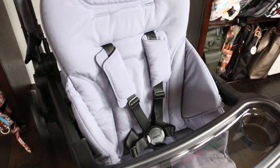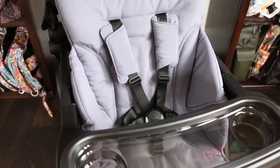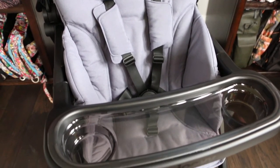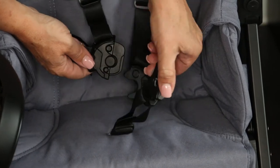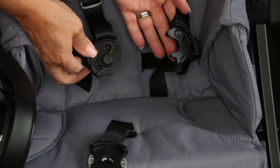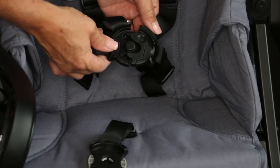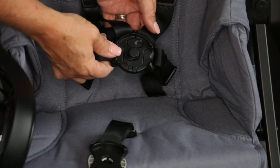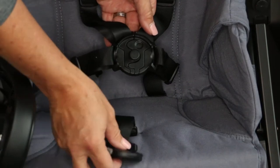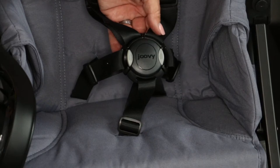There is an adjustable padded five-point harness, and Juvie has this really cool magnetic buckle that is very easy to do and undo. To undo, you just push the two gray buttons and it pops right open. There are just three pieces, so it's not like putting a puzzle together every time. To put it back together, you set one piece right on top like that, then set the other one and it just magnets closed.